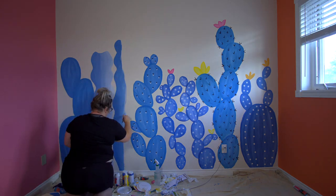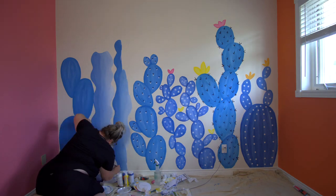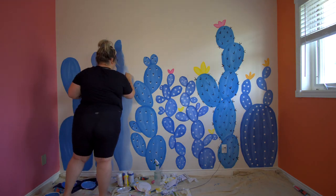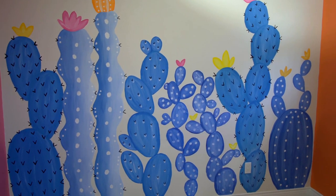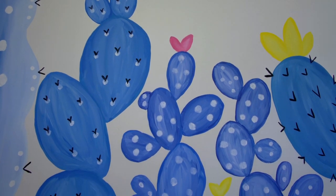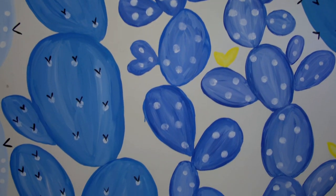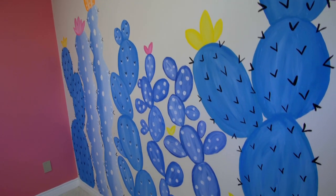I added in a couple of flowers and then finished off the details with some black spikes that are so famous on cactuses. I absolutely love the way this completely custom cactus mural turned out. All it cost me was probably about $20 for the acrylic paints, versus a few hundred dollars for a wallpaper mural — and it's completely custom. It was actually quite easy and a lot of fun to do.